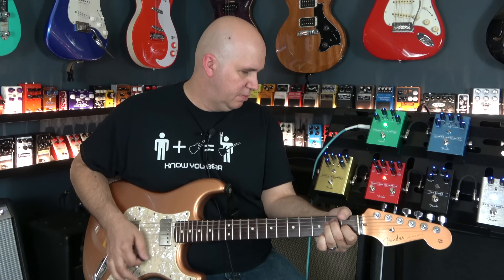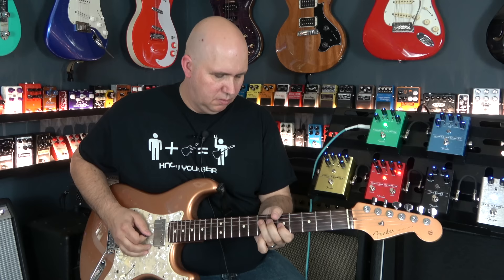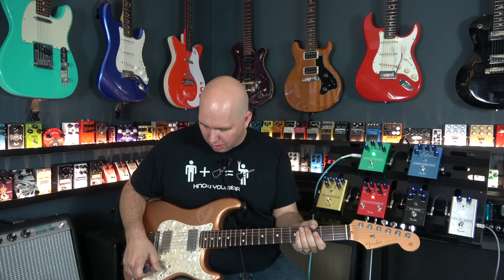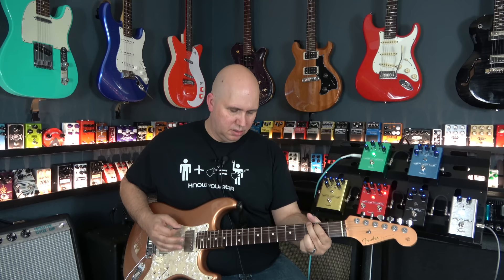You can turn the gain all the way up and get more saturation, but they also added a boost control to push it over the edge. I actually like to turn the gain down a little and add some boost. Another advantage of the boost is if you have a single coil guitar and a humbucker guitar and you're switching back and forth, this will help keep the gains level. On the humbucker you get a lot of grit; switch to single coil and you lose it — hit the boost on single coil and you get that back.